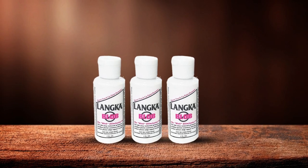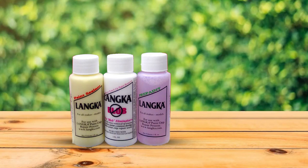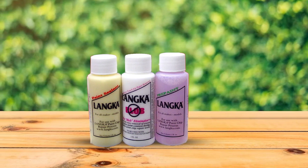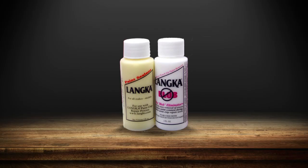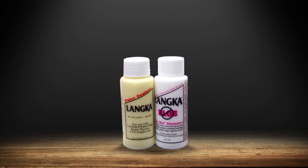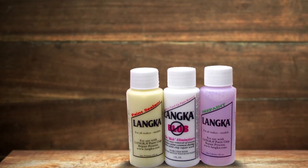From start to finish, Lanca provides the tools you need to prepare the paint chip, fill it in, and then seal it from further damage. Included applicator tips help you apply paint to the smallest of paint chips, while the microfiber cloth easily removes any excess paint. The Blob Eliminator solution smooths out any spots where you may have applied too much paint. Finally, the sealant ensures the work you've just accomplished lasts for the remainder of the vehicle's lifetime.